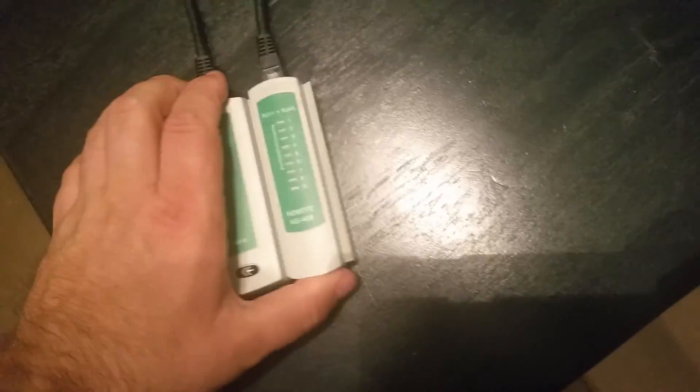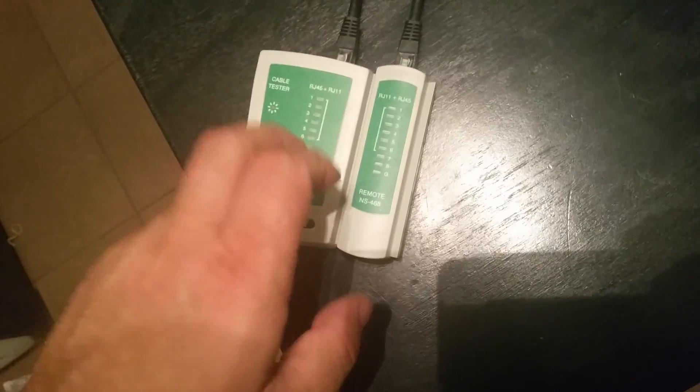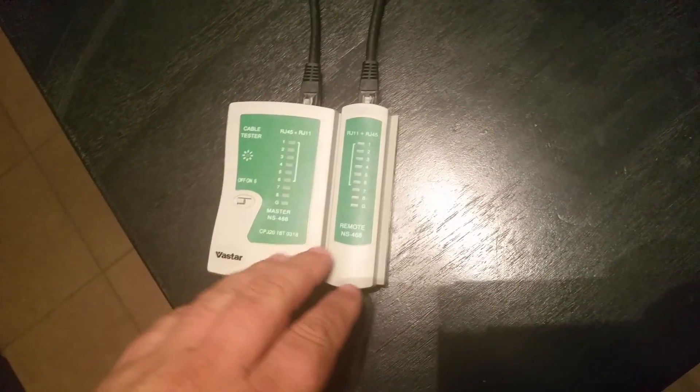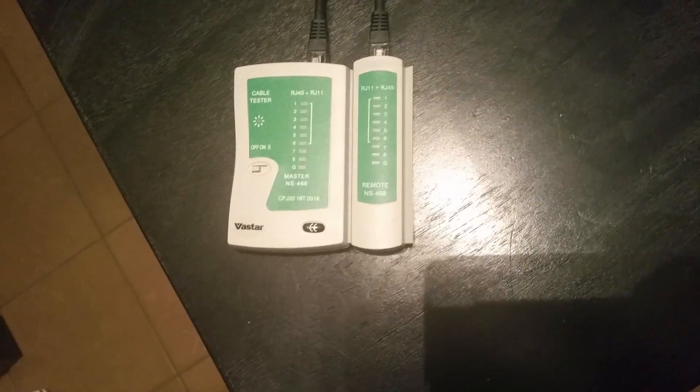It's a nice compact design. What I do like about this is that the two pieces slide together, as you can see right here. My other cable tester does not slide together — I actually purchased that a while back and lost one piece to it, no idea where it's at. But with this, I don't have a problem with that.